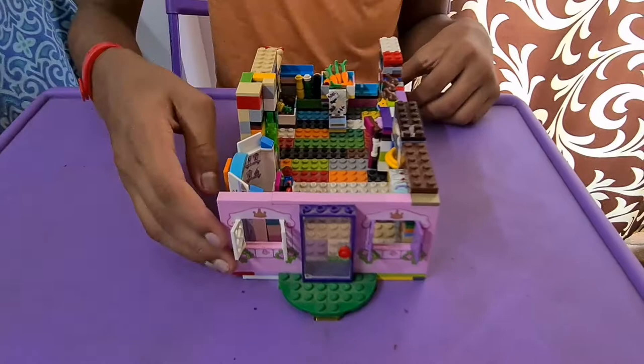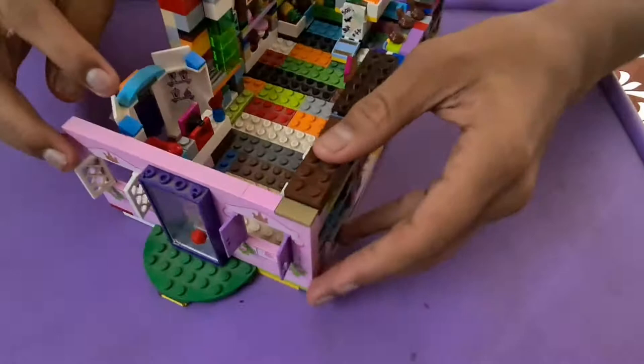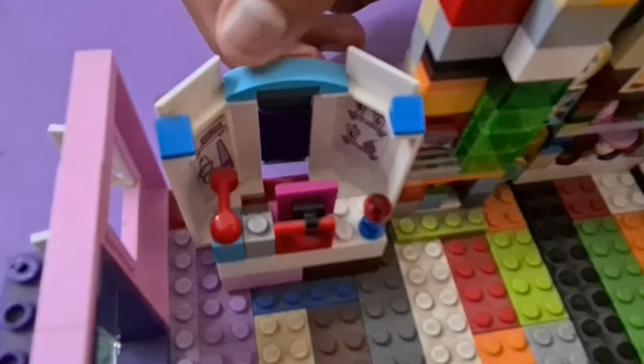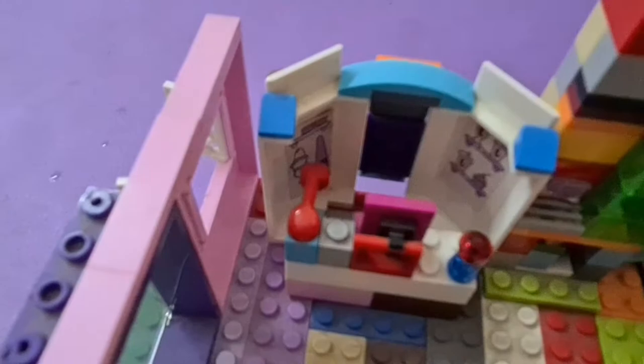At the entrance we have some windows, a little platform, and the door. Moving on to the interior, we have the cash counter with a phone, a cash register, and a computer. There's also one of the products that needs to be cashed in, and over here we have some drinks and ice creams for sale, along with the staff member's coat and belongings.